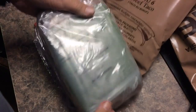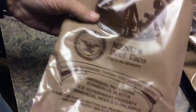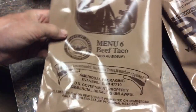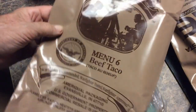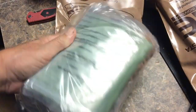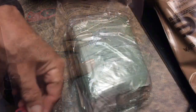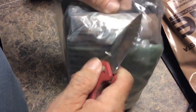It comes sealed in another plastic bag. These bags are really rugged — they could have some uses by themselves. You could carry water and different things in them, or just to store something once they've been used. Plus you generate some amount of trash with these as well. So let's just open it up and see.